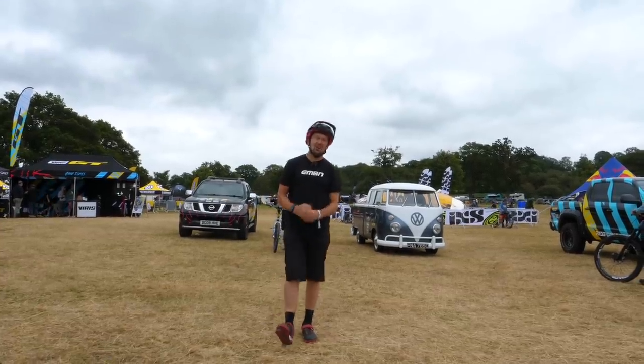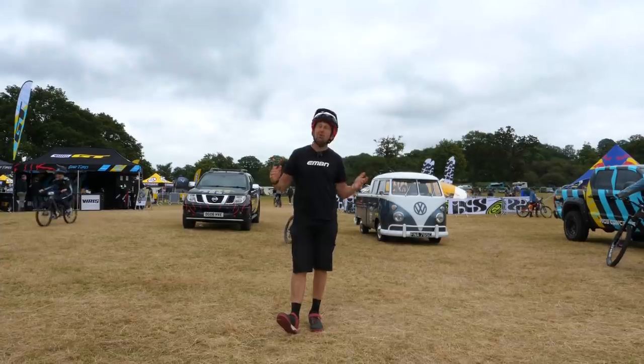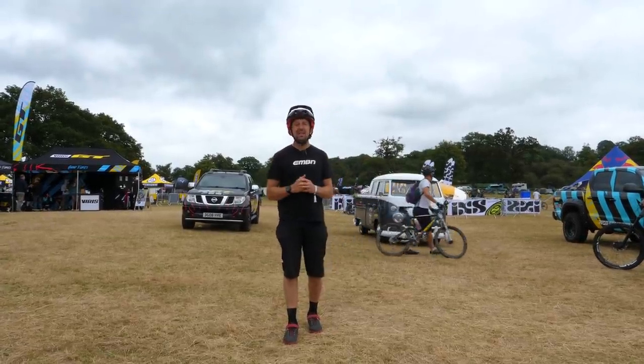Welcome to this month's EMBN Tech Show. We are going to be doing a pit walk here at the Malverns Classic and checking out all the e-bike tech.